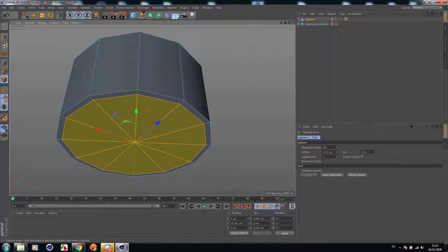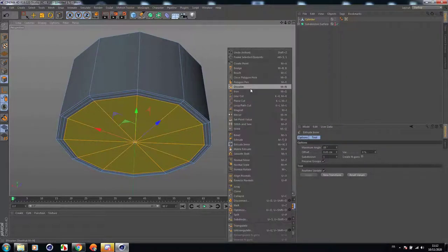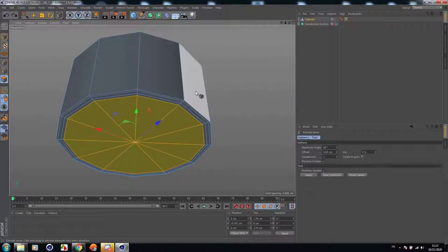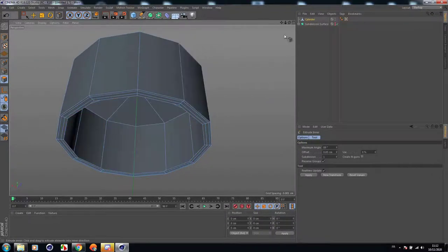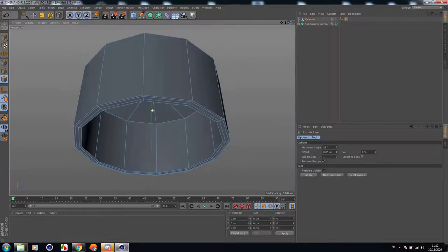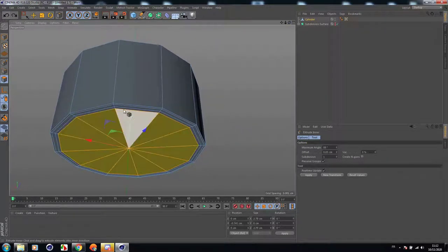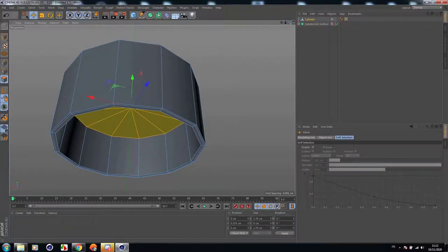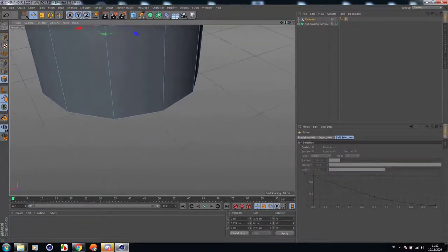And extrude it — inner extrude. Let's extrude it. Remove it — extrude it of course, remove it just like this but not remove.